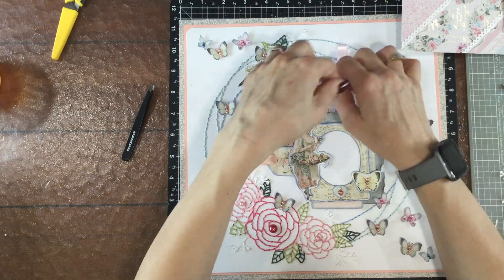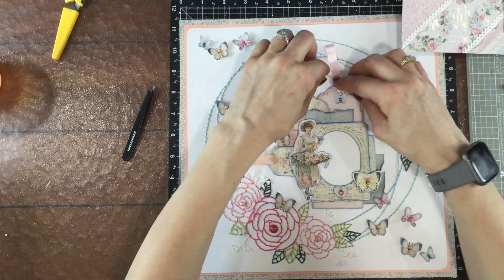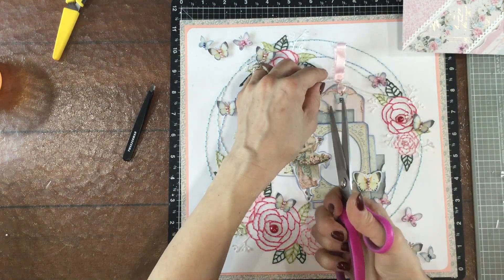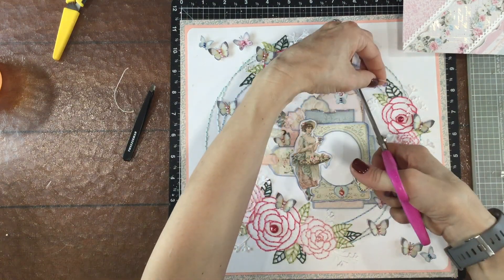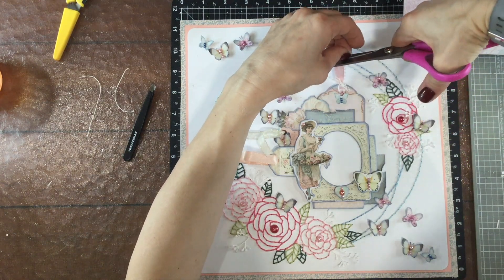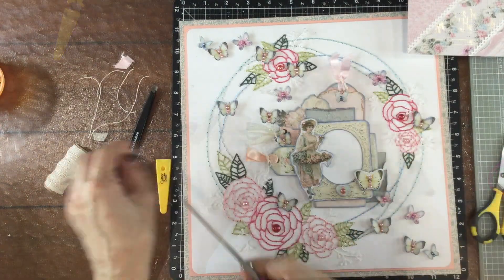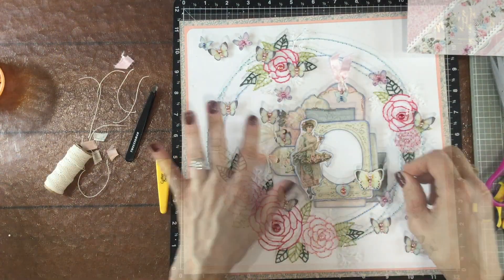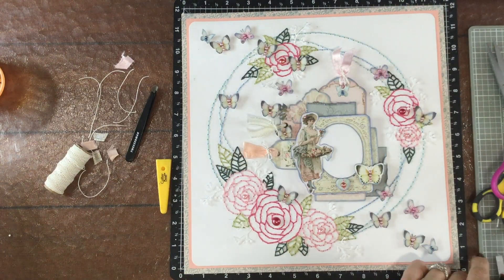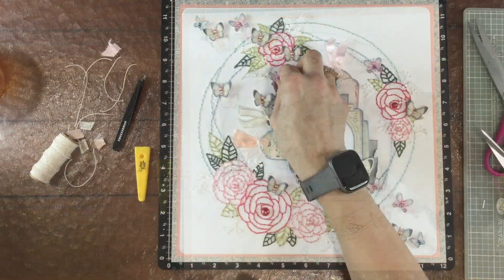Now I'm taking that really thin piece of twine — this is a piece from my stash that I got from Michaels quite a few years ago, it's an off-white color. I tie it into a little bow around the ribbon on each of the tags and then I just cut the excess cord off, and I also cut all of the ribbons a little bit shorter. I continue to do the same thing to all three of the tags on the layout.